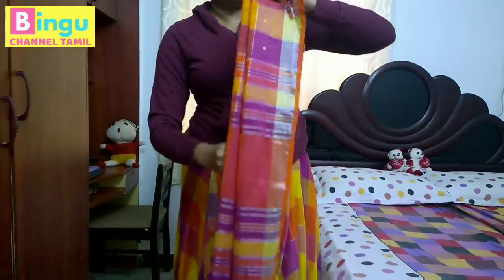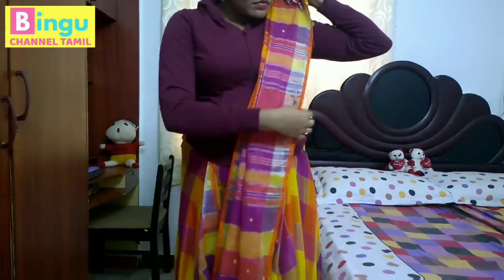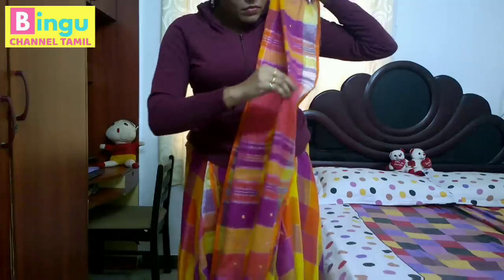If you want to use this one, you can put the dust on this one. If you want to put the dust on this one, you can clean and clean.